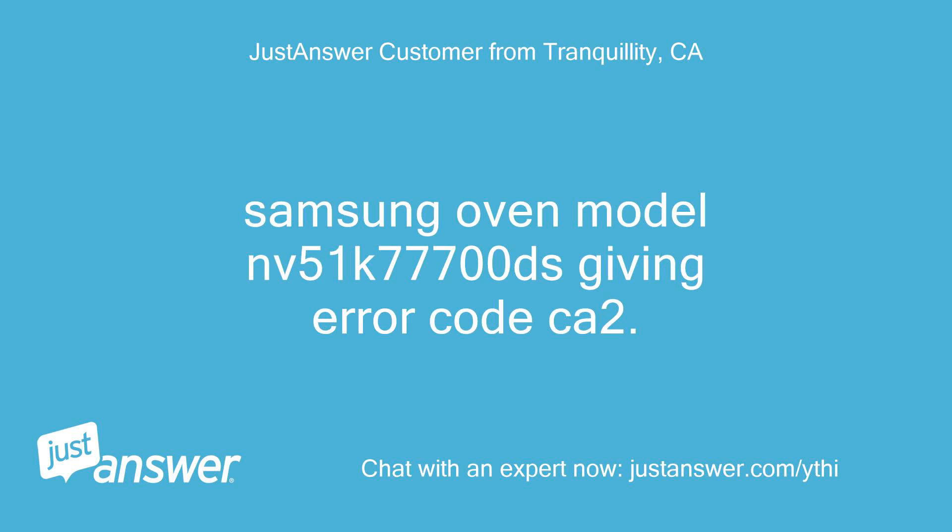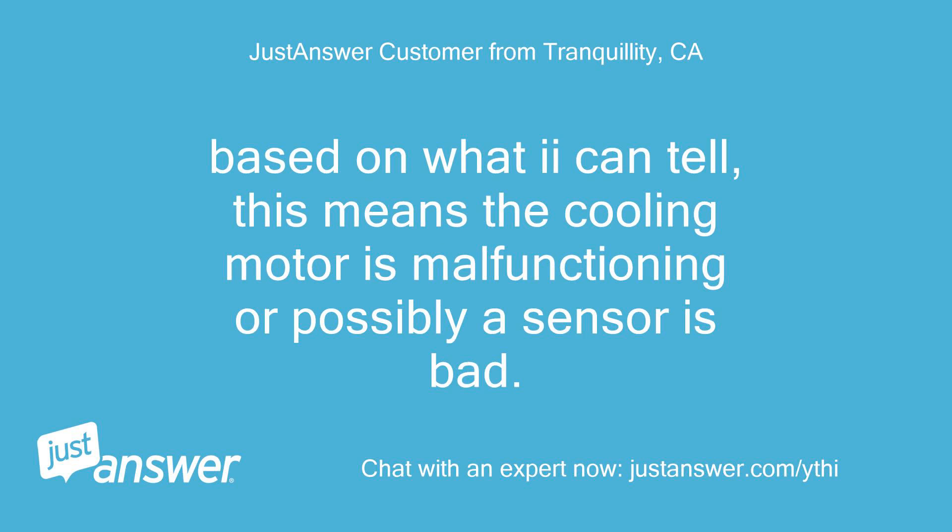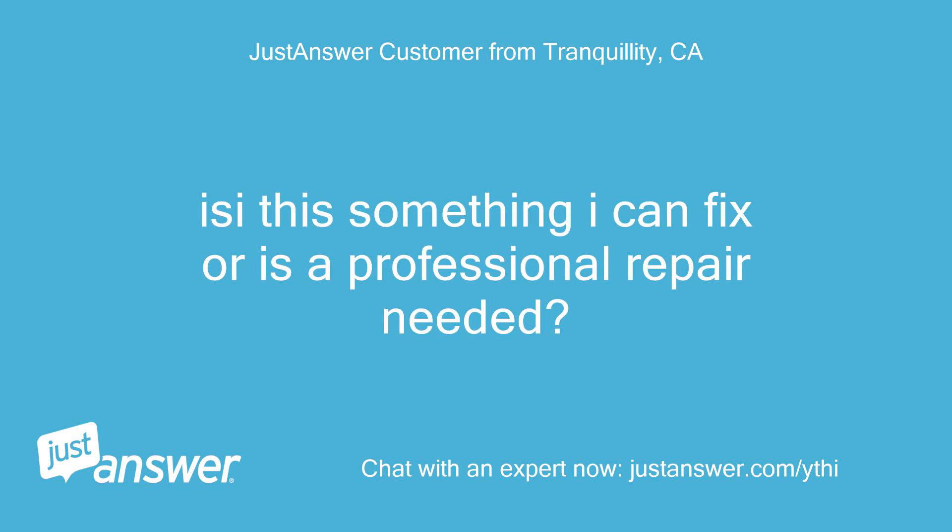Samsung oven model NV51K77700DS giving error code CA2. Based on what I can tell, this means the cooling motor is malfunctioning, or possibly a sensor is bad. Is this something I can fix, or is a professional repair needed?